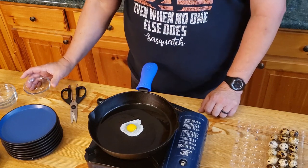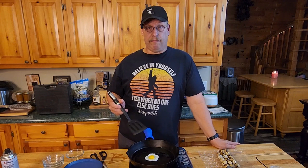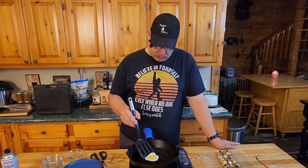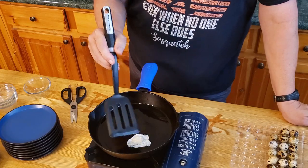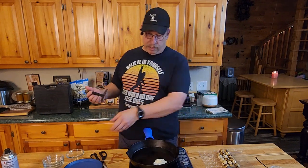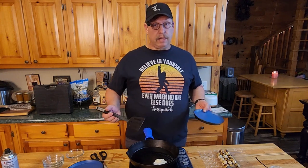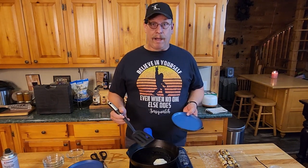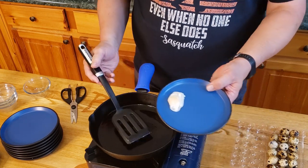Man, that's almost picture perfect right there. Look at it — the edges are already coming up. It's setting pretty doggone quick. Let me scrape this guy over. We'll give it another 10 seconds or so. We're actually doing this one in real time so you can see how fast it goes. You want it over easy, over hard, over and out, however you want. Boop. And there you go.